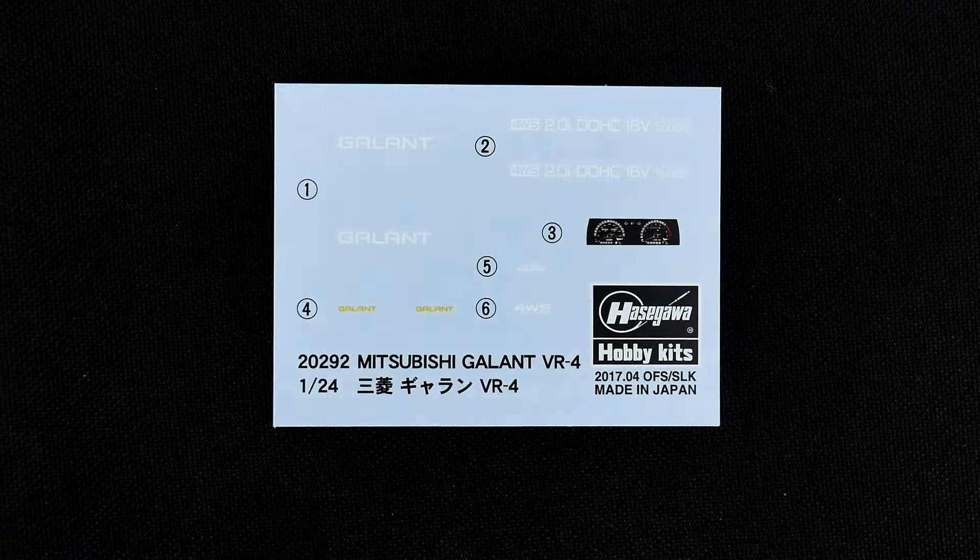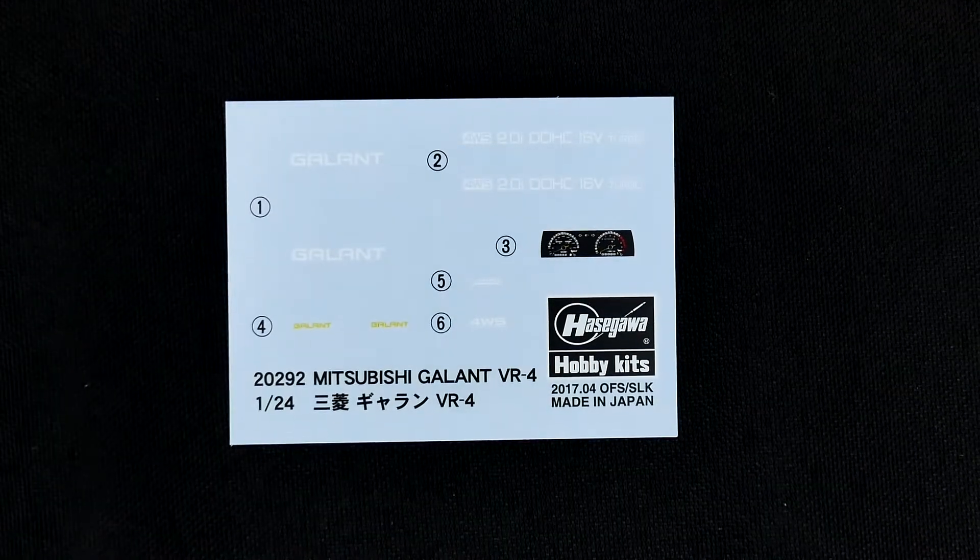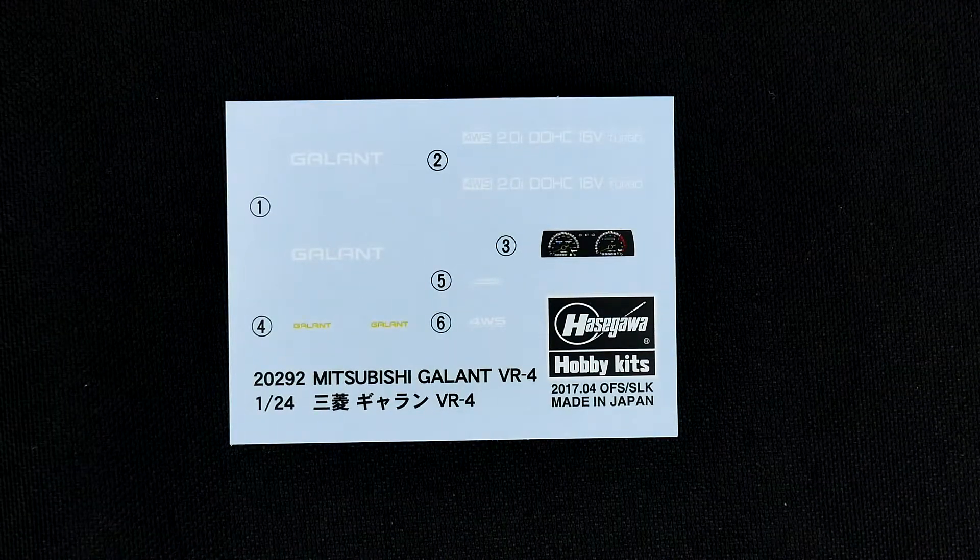And the decal sheet, which you can see is pretty minimal. It has a gauge and some badging.